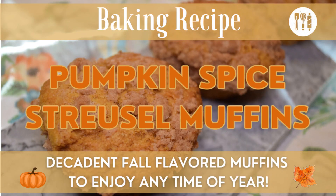Hi guys, welcome back to The Home and Homestead. I'm Rebecca and today we're going to be doing a pumpkin recipe. We'll be baking some pumpkin spice streusel muffins. This is a great way to use up some pumpkins you may have from the garden or picked up on sale after the Halloween season. So let's head to the kitchen and do a baking recipe using pumpkin.